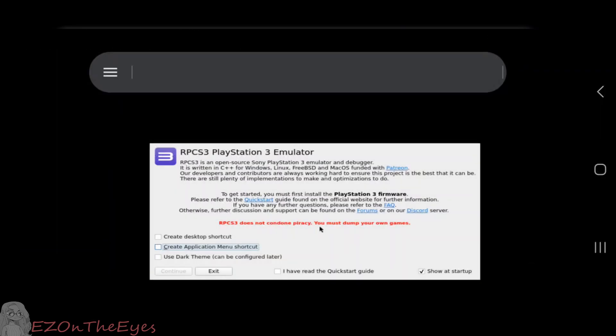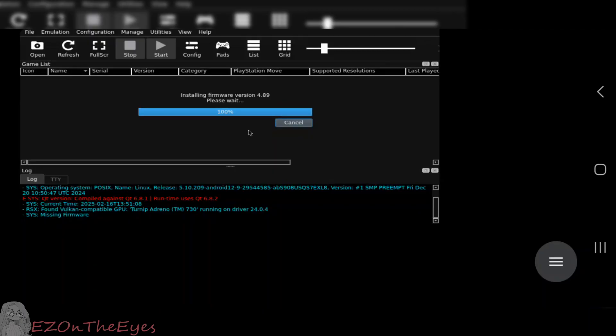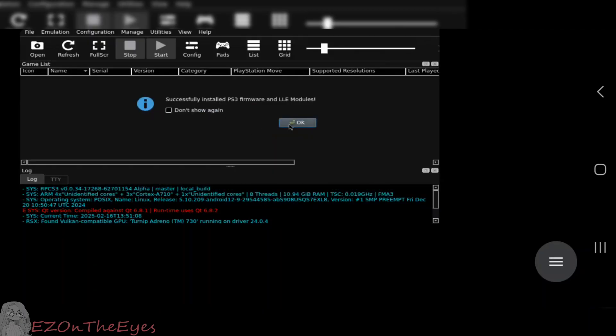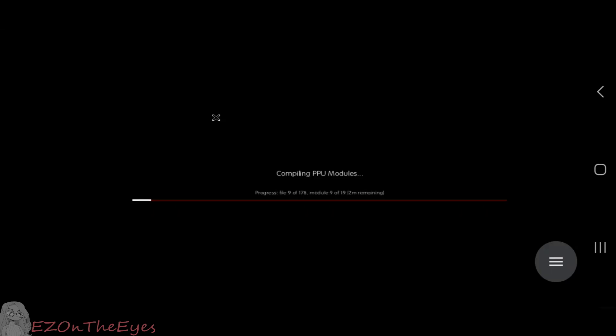Overall, I'd still consider this impressive, as it was one of the first real steps towards having a taste of RPCS3 on Android. It's definitely an impressive preview of what can be done in the future. If you'd like to take a look at setting this up for yourself, I'll link my visual guide in the description — it will be up shortly before or after this video.